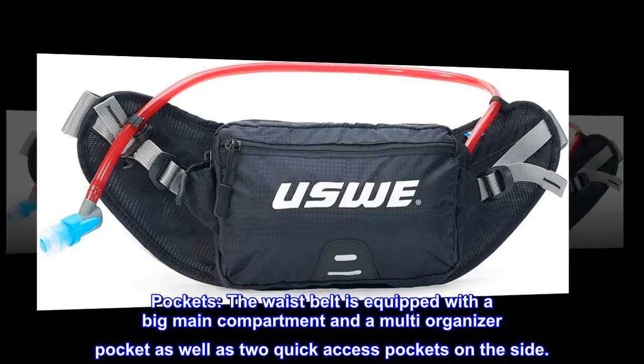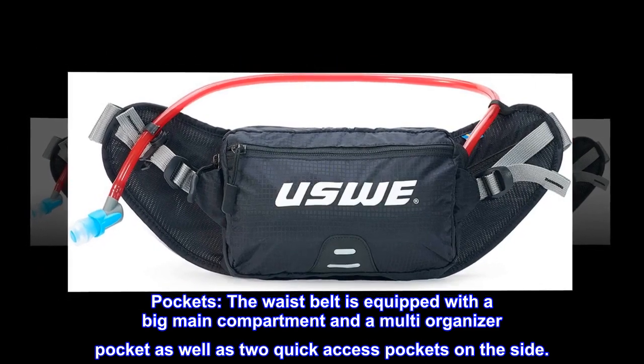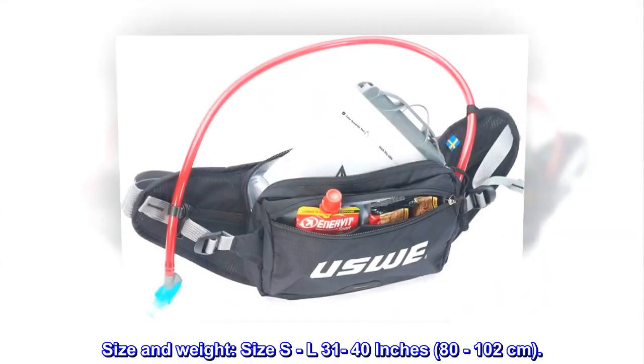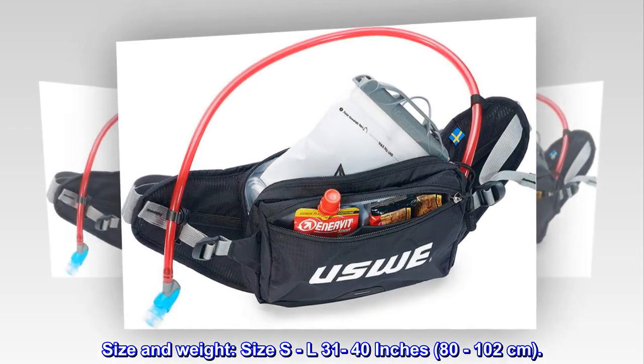Pockets. The waist belt is equipped with a big main compartment and a multi-organizer pocket, as well as two quick access pockets on the side. Size S to L: 31-40 inches, 80-102 centimeters.